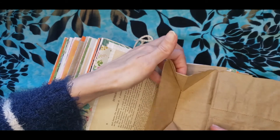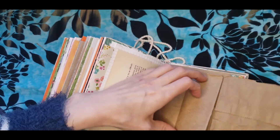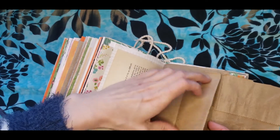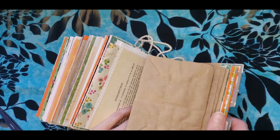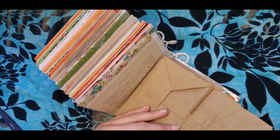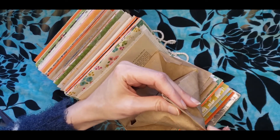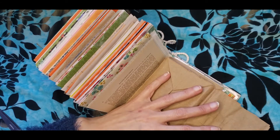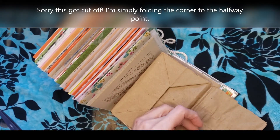You can also fold it up — that's another variation. Or you can leave it sort of origami style. Now to make it into more of an envelope look, I simply mark the midway point like this.